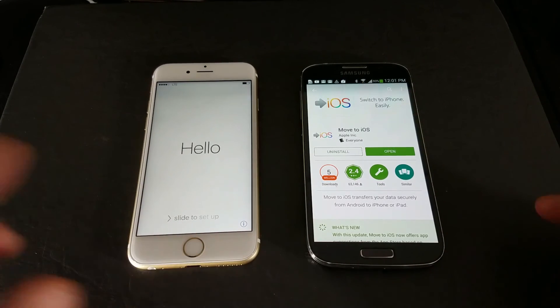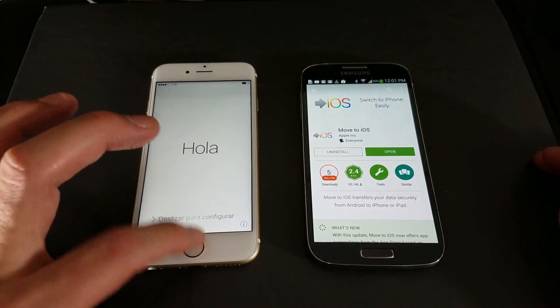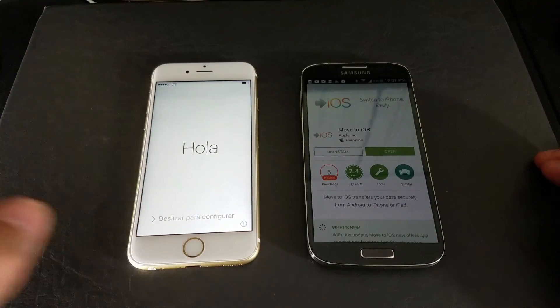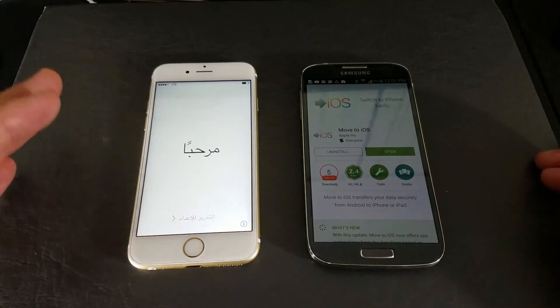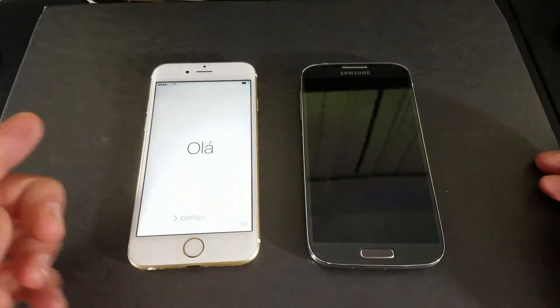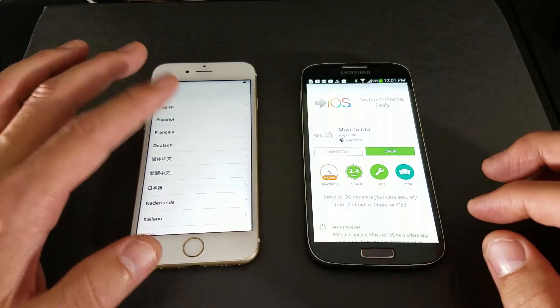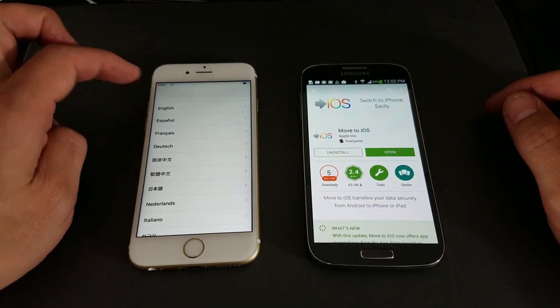The first thing is: in regards to your iPhone, if you're moving everything to your iPhone, you basically have to be in the setup process on your iPhone. If not, then you basically need to do a factory reset on your iPhone and start back over.